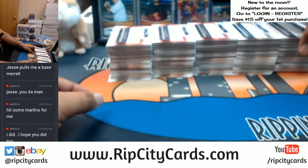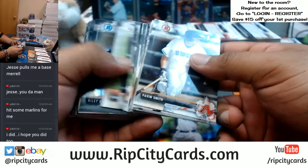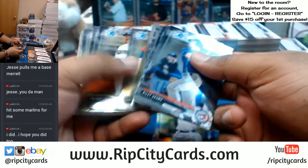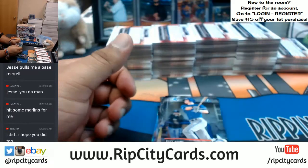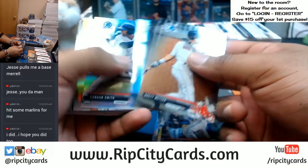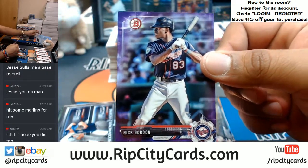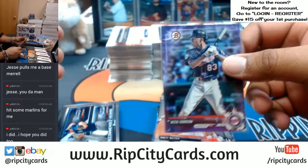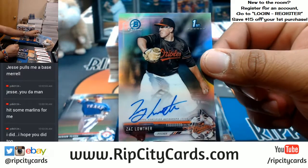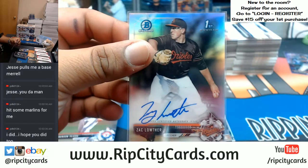All right, here we go — let's see what we get, starting from this side. Refractors, paper, chromes — a silver paper of Nick Gordon of the Twins. That is very nice. Zach Louther of the Orioles with the refractor auto.